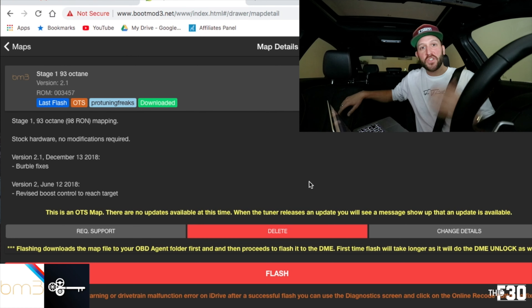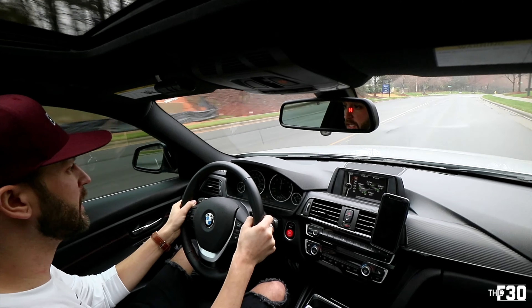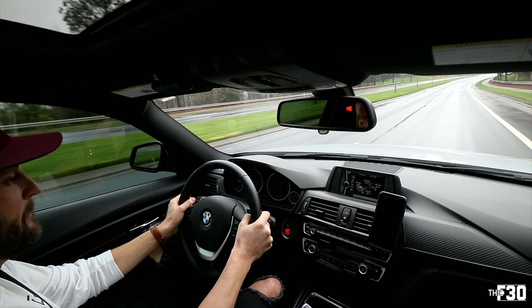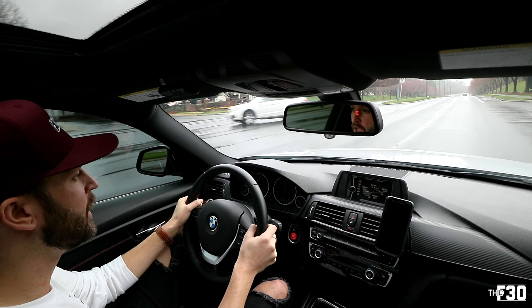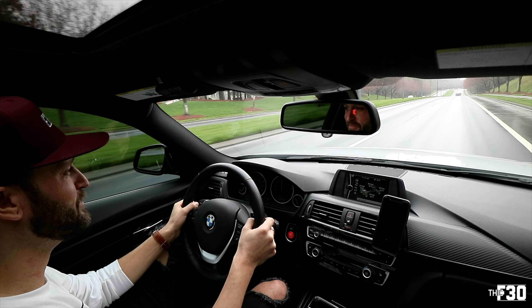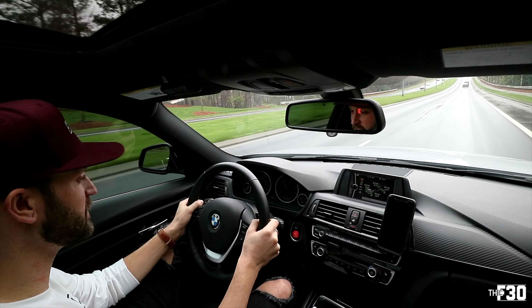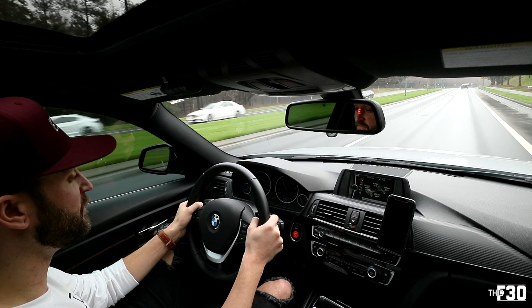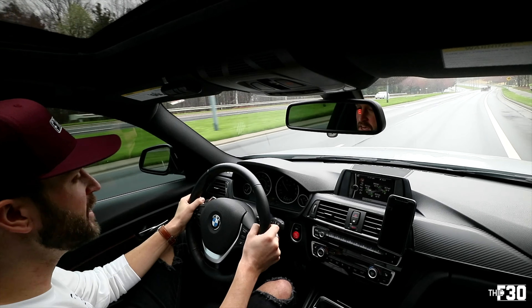Officially Stage 1 flashed — it's so simple, that's what I love about this. It's such an easy process to tune your car. The car sounds different; it sounds much more aggressive. The exhaust definitely sounds louder, especially when I'm switching gears, and the pulls are violent. This is just a Stage 1 tune and I'm on 93 octane — I can't imagine if I do the downpipe and Stage 2.